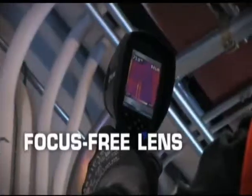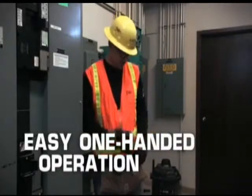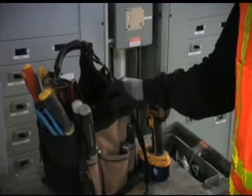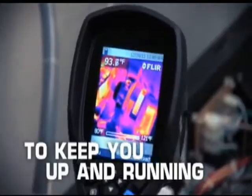Light, in just 13 ounces, and featuring a focus-free lens, the i-Series offers easy one-handed operation. Yet it's plenty tough enough to withstand a 2-meter drop and stow with the rest of your tools. Ruggedness you can trust to keep you up and running no matter what.